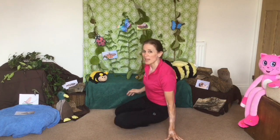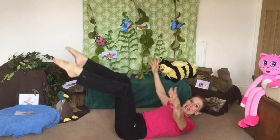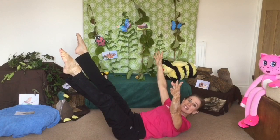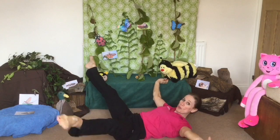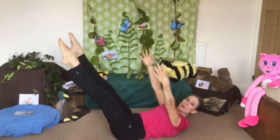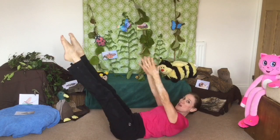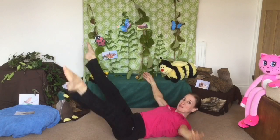Now can you lay on your back? Here are our four wings and I want you to open and close your wings like a beautiful moth who's come out to have a fly around in the night. Brilliant.